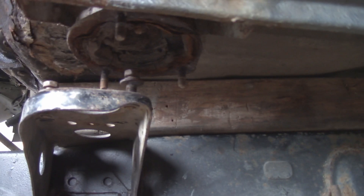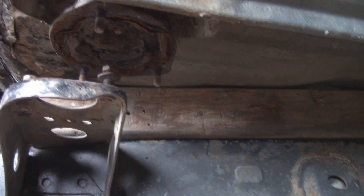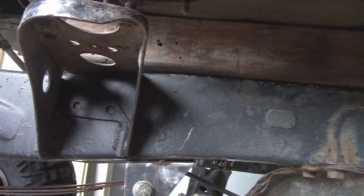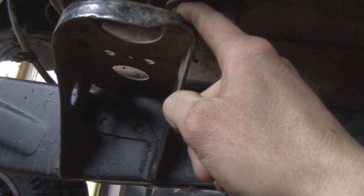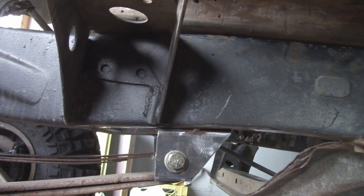I keep meaning to say engine mount but it's not an engine mount. I think I might actually have to cut this off first, just because I need to get my length correct and it's offset. I guess I will cut that off first.